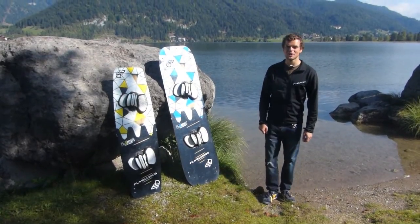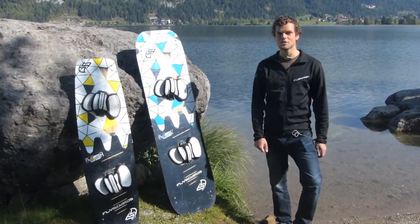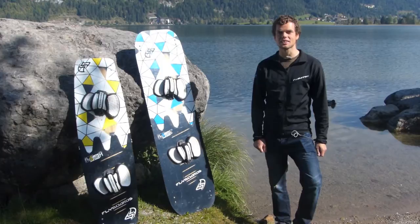Welcome to FlySplit. FlySplit is our new splittable board for easy traveling and basically for everybody who needs a small packing size for their sport.